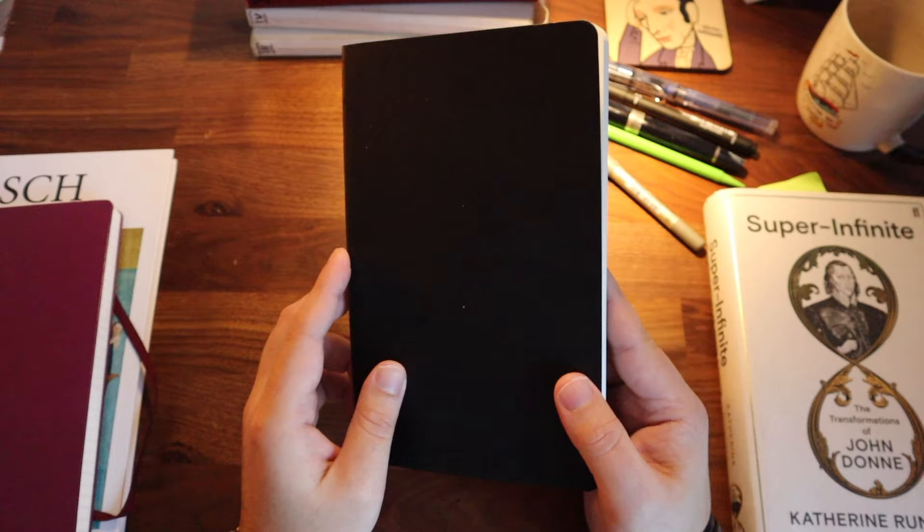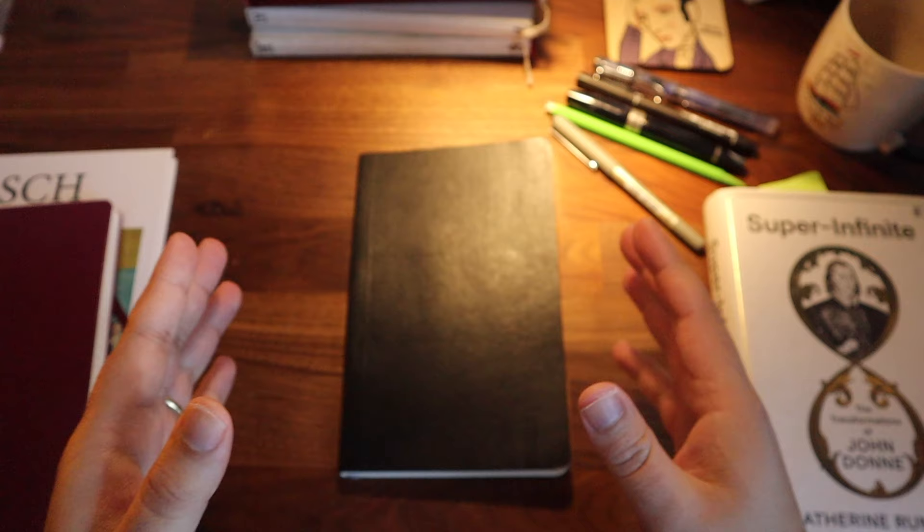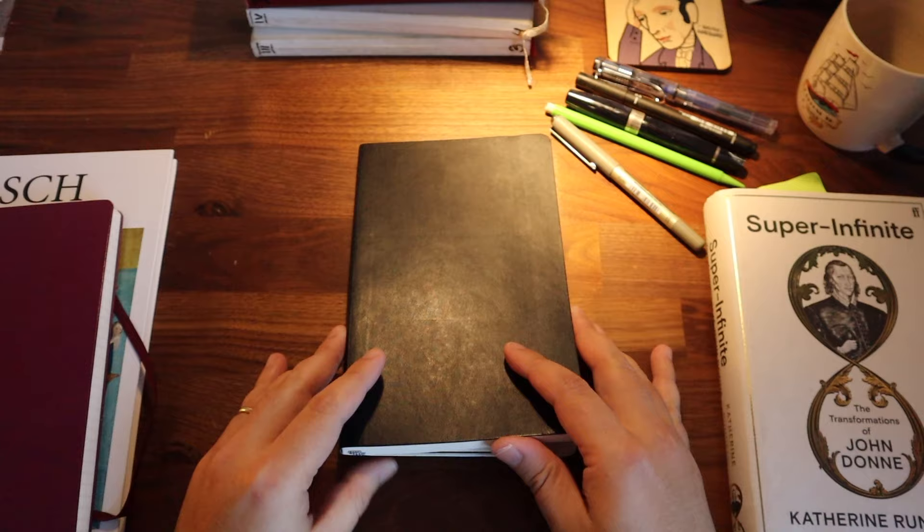The first thing I would like to draw your attention to is what notebook you should choose to use, how you should buy notebooks, and what you should look out for. There are two crucial things that you should pay attention to when you are about to buy a notebook.